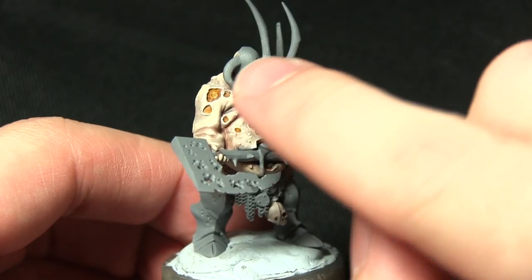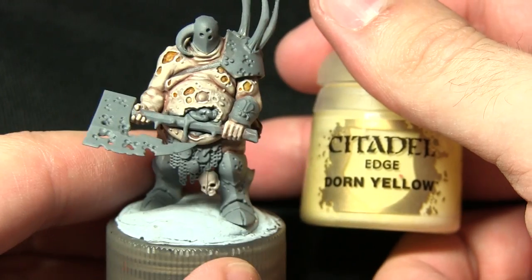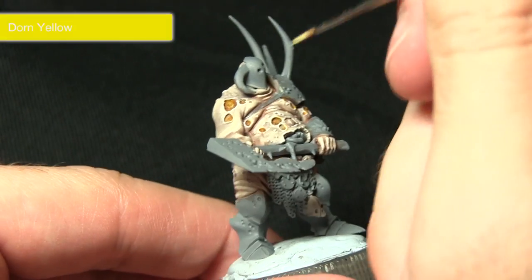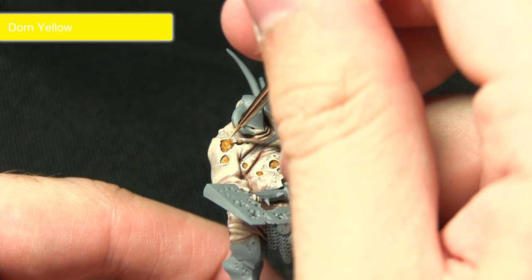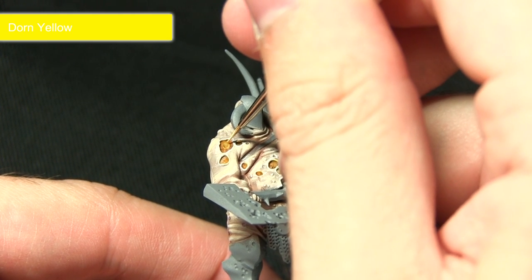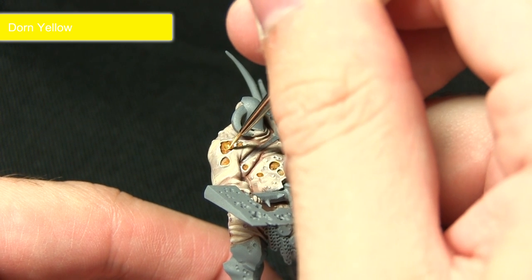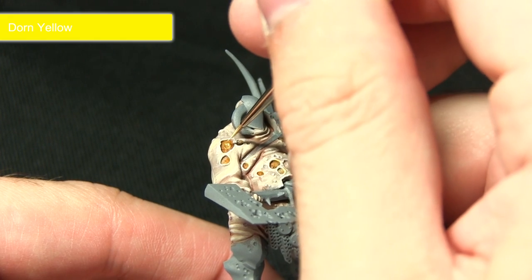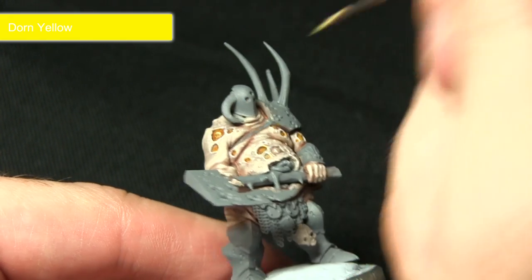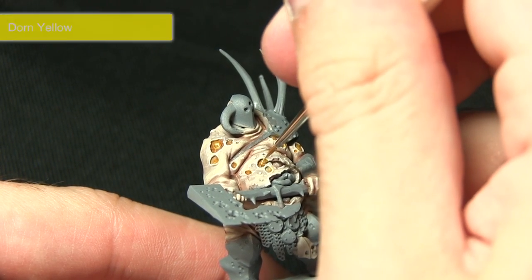For the next step we want to highlight the interior of these yellow areas, and for this we'll be using Dawn Yellow. Taking a small brush, pick out some of the raised sections inside there, just creating a little bit more definition and really making them stand out — making them that little bit more disgusting.